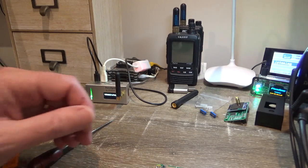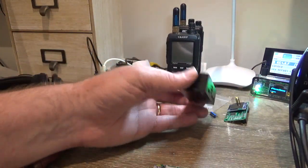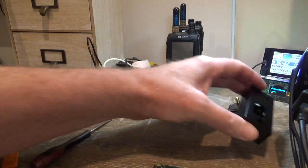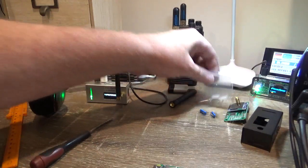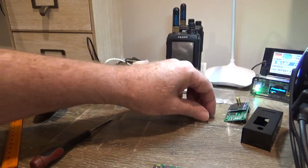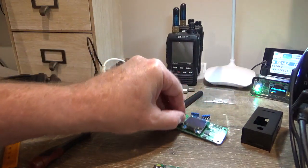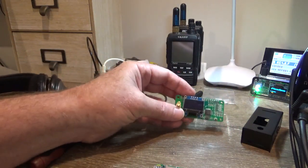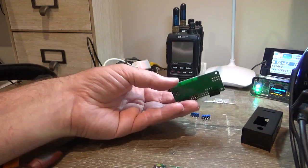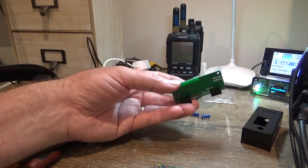You can get the kits on eBay. This is what you'll get: the black case, a packet of screws with spacers, a pair of header pins, and the modem with the OLED screen. The screen on this one is soldered on — that's what you're looking for when you search on eBay.